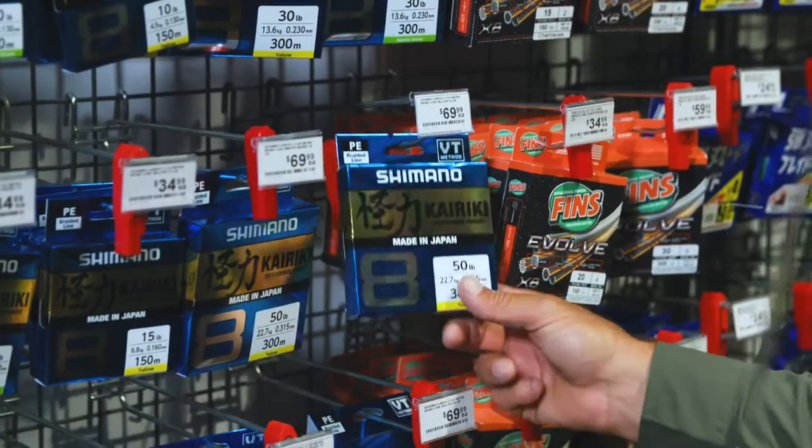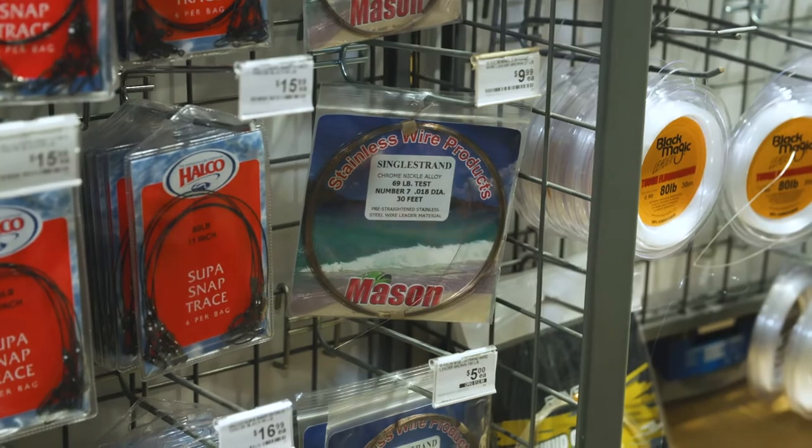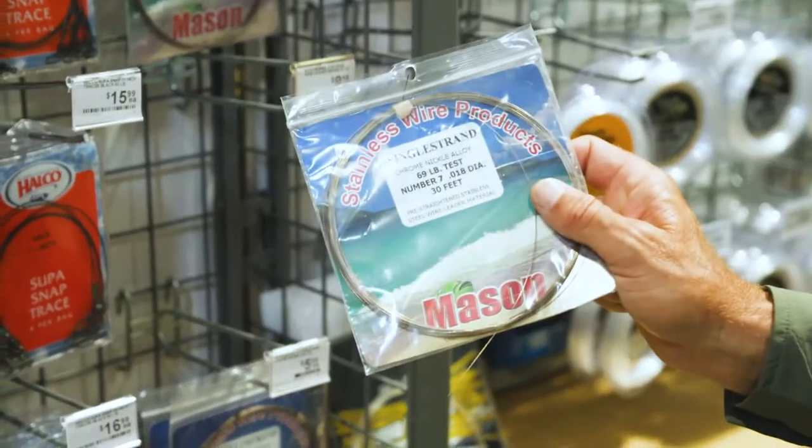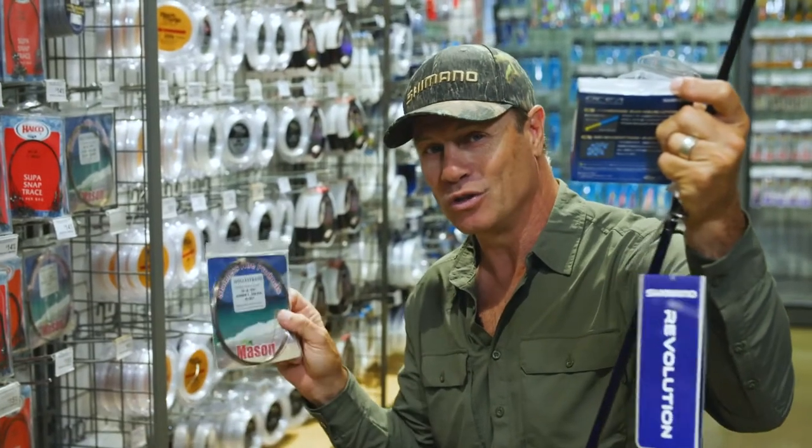Some Karakai 50 pound, 300 meters — perfect. And I'll need some single strand wire. This is 69 pound; you can go right down to 40 pound. The lighter the better when it comes to Spanish Mackerel, but you will need wire.